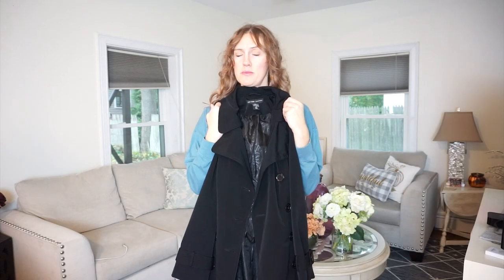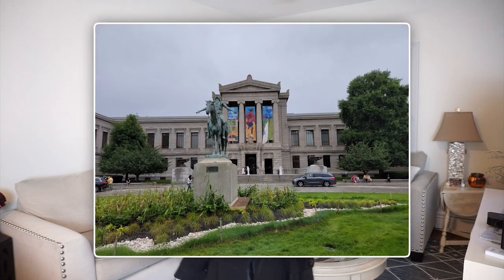I have big plans for this trench coat because it is one part of a three-part ensemble. If I can't make it work, I can't make the other two parts work. I'm planning on wearing all three pieces to an event at the art museum. So honestly there is no plan B with this jacket — it's all or nothing.